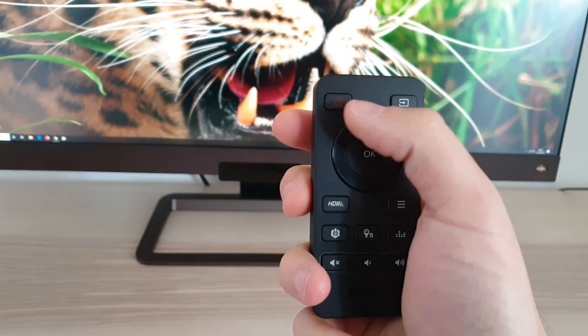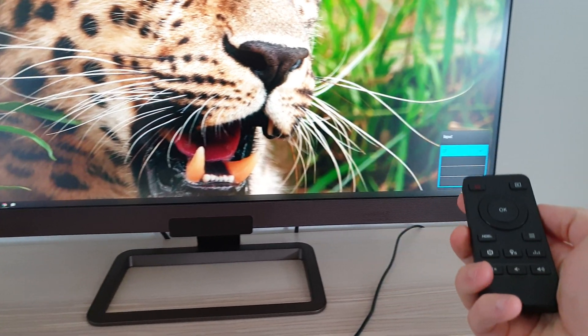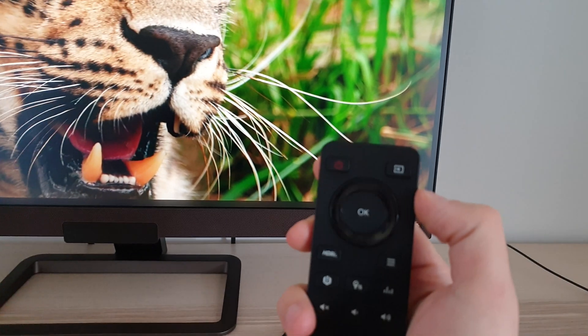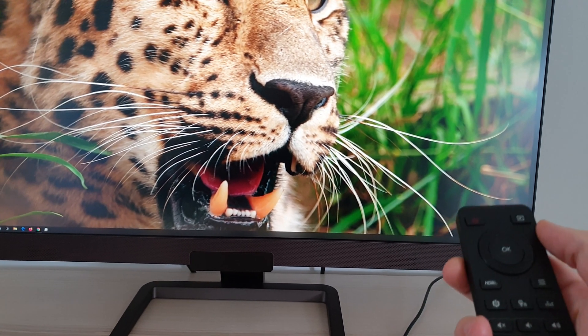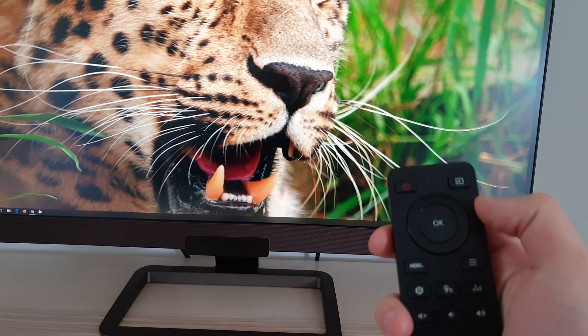There's a power button which turns the monitor on or off, a source select button which allows you to quickly change the input, and an OK button which acts as enter. There's also a little directional dial — up, down, left or right — to navigate the OSD options, which does the same as the joystick.